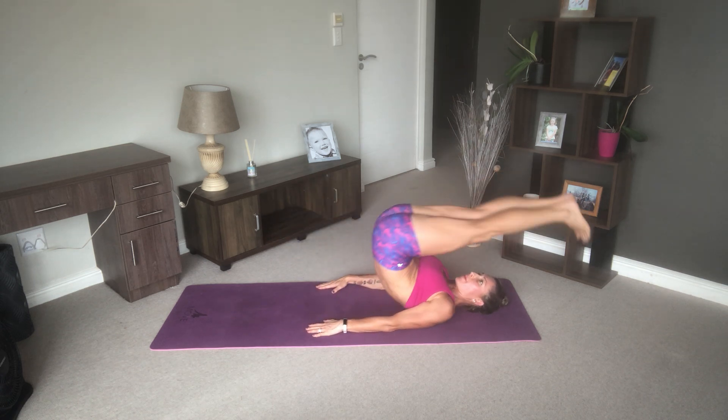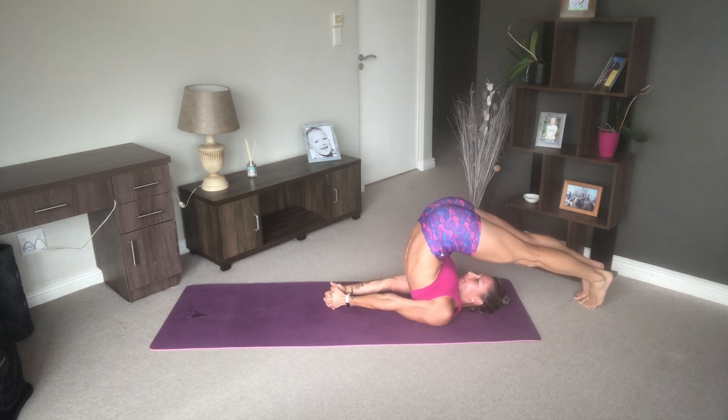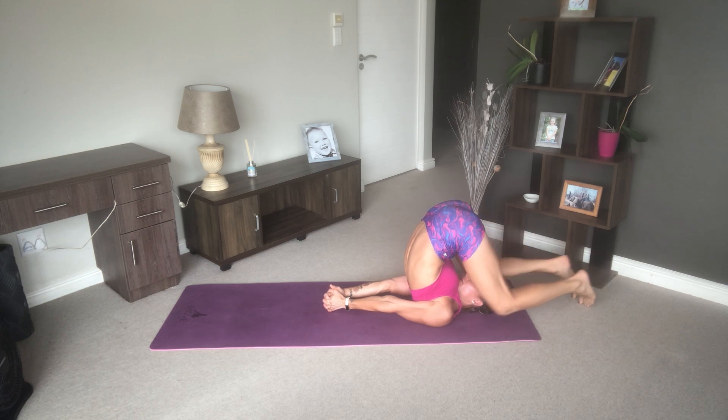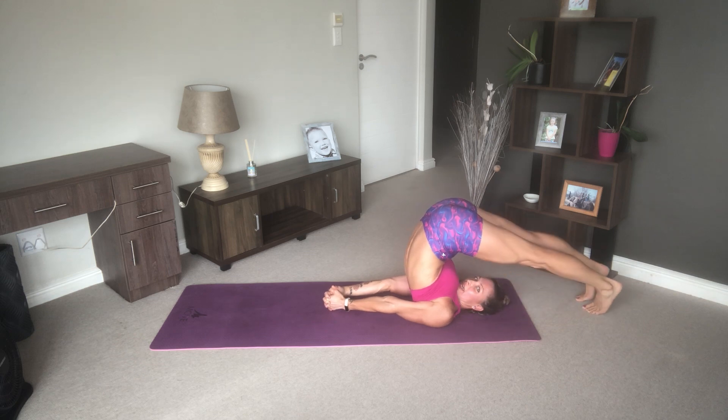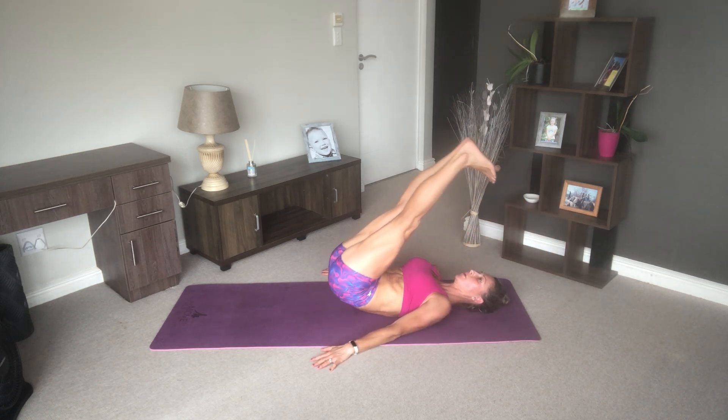If you're comfortable, we're going to come back into a plow. You can either keep your hands here or interlace them and try to keep your palms together. If you're more advanced and feel comfortable, you can also drop your knees towards your ears. Then be very careful coming out — under your hands, slowly come down one vertebra at a time.